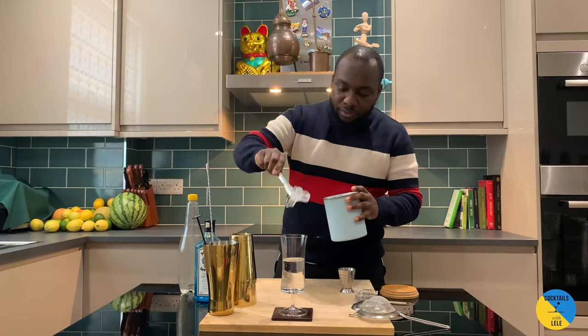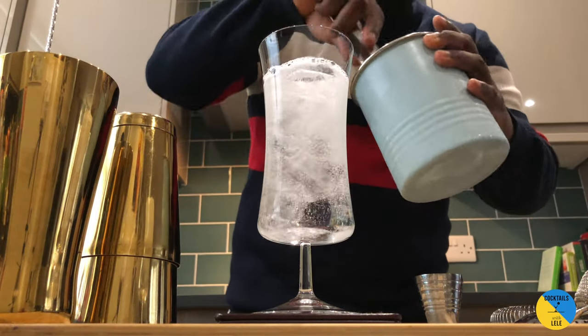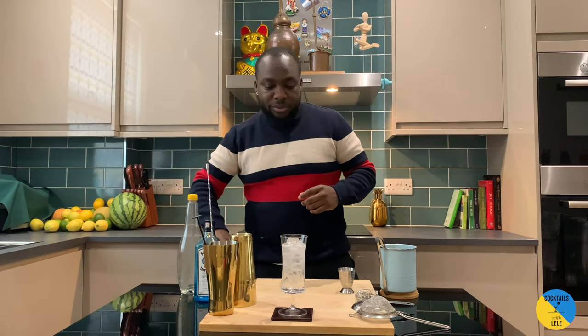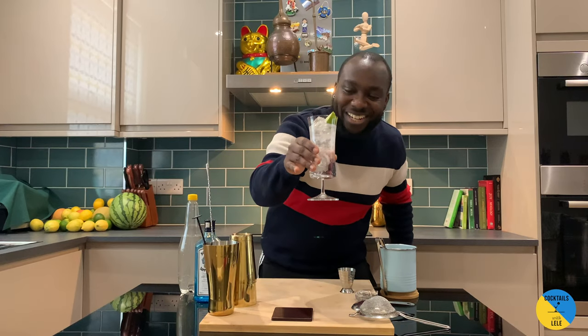Ice cubes. A very easy drink to have on summer days at home, outside with friends. A nice refreshing drink. There we go guys — a little bit of light on the top. Enjoy your drink.